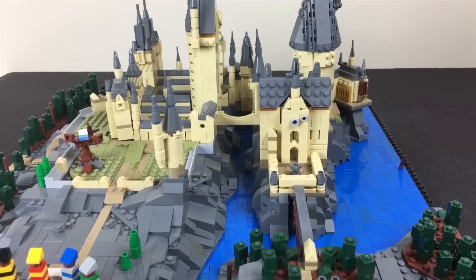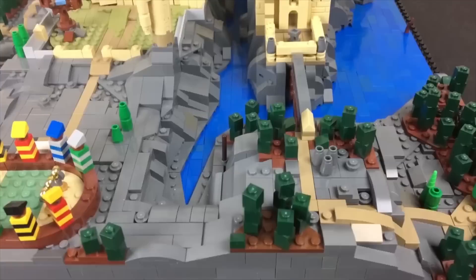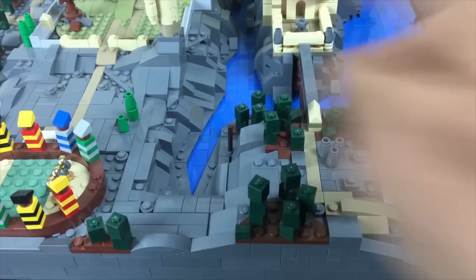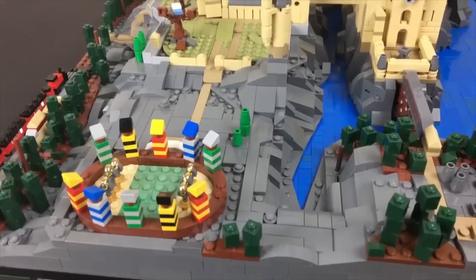Looking down this little ravine through the middle of the castle — this is the area where in Goblet of Fire Harry leads the dragon through, ducking under and going through all the bridges to avoid it. The water comes in and terminates right here. There's a shot in Prisoner of Azkaban where Harry comes across this bridge heading toward the owlery, so I wanted to make sure that was accessible. Even though the terrain is rough, you can actually make your way over there.